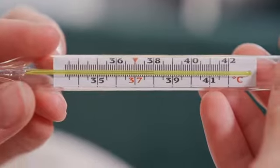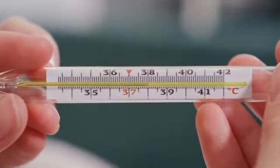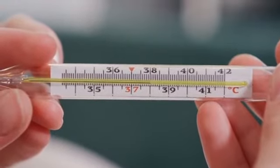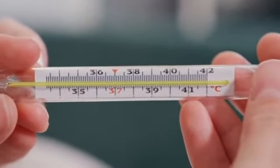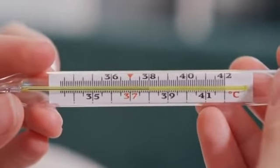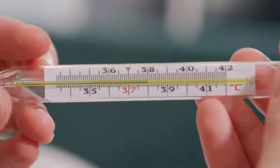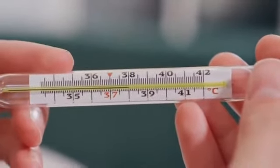Number 3! Liquid mercury. The average thermometer contains about 0.5 to 1.5 grams of mercury. If you want to fill a water gun full of mercury, you're going to break approximately 250 to 500 thermometers. Now that might be a bit expensive, but that's why it's at number 3.